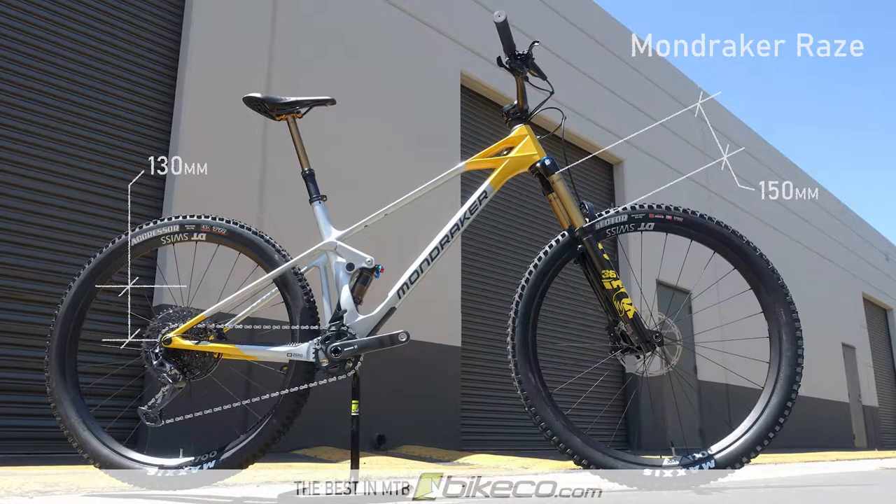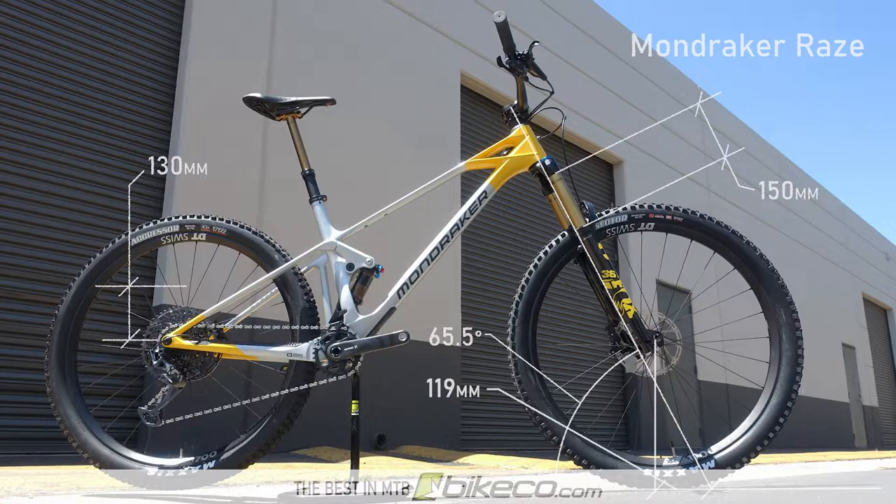This bike is on the short list for review for all trail and moderate enduro riders. In the stock configuration with a 150mm fork, the Raze's head tube angle is 65.5 degrees and has a trail measurement of 119mm.